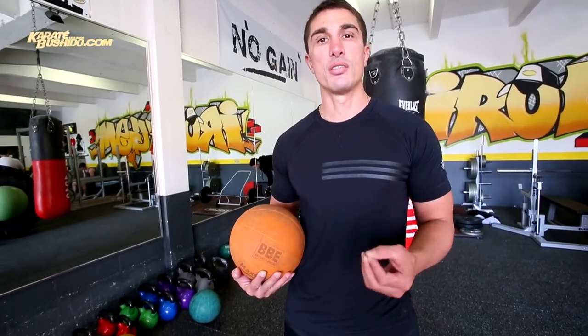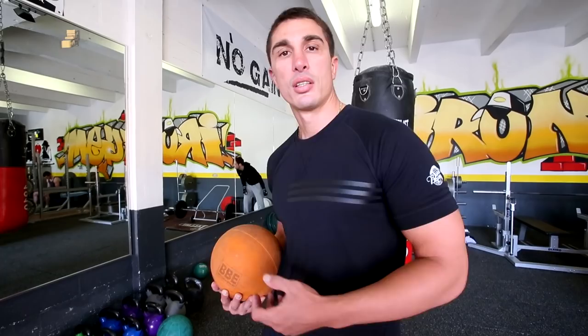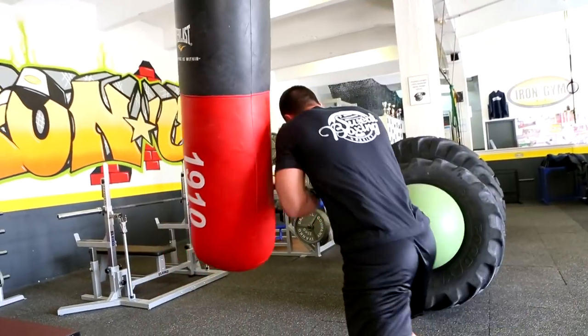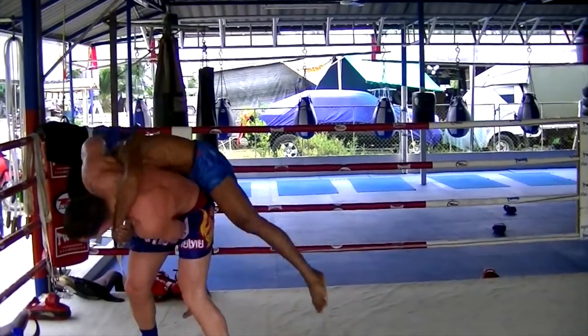On va travailler sur des exercices de lancé. Le lancé est très important pour créer la force explosive du tronc aussi, puisqu'il n'y a pas que les membres. Le tronc permet de transférer et de donner beaucoup de force à un geste, notamment sur des gestes de sports de combat, comme une projection en judo.